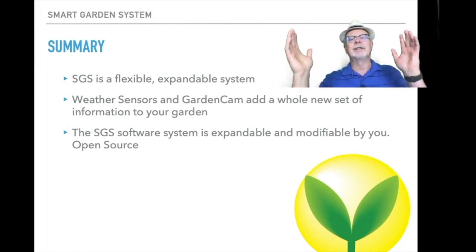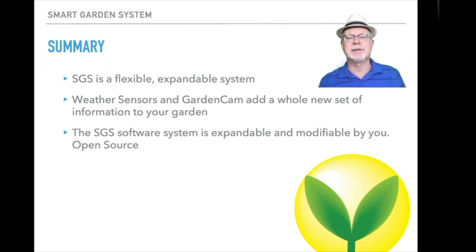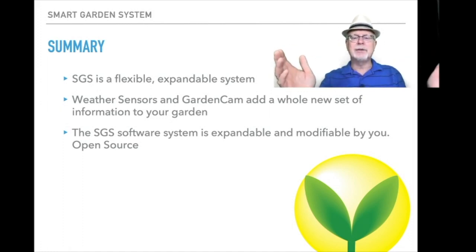To summarize, the smart garden system is a flexible, expandable system. Remember it's all open source software so you can do whatever you want with it. The weather sensors and garden cam add a whole new set of information to your system that we can use to better grow your garden. The smart garden system is expandable and modifiable by you — it's open source. So in essence, get out there and do some gardening.